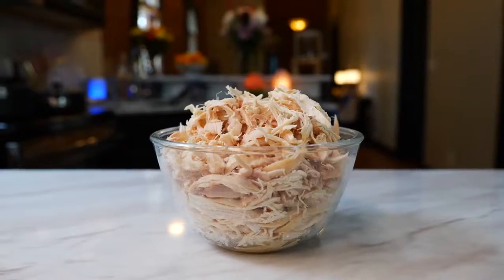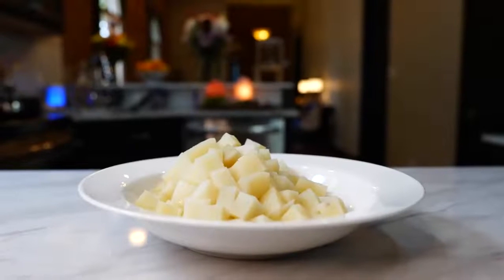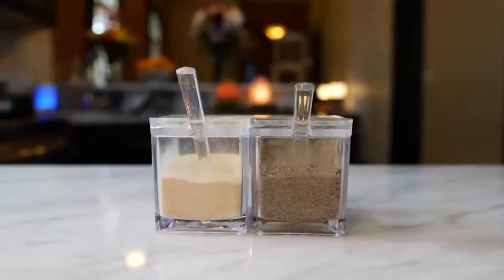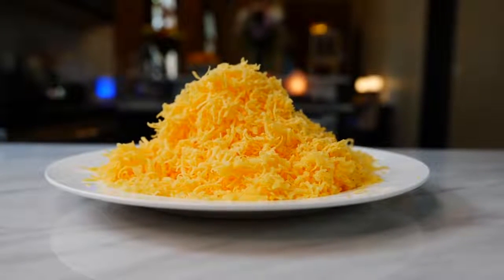On the road! You'll need one shredded rotisserie chicken, corn tortillas, one pre-cooked large potato, one tablespoon of onion powder, one teaspoon of black pepper, finely shredded iceberg lettuce, and finely shredded medium cheddar cheese.